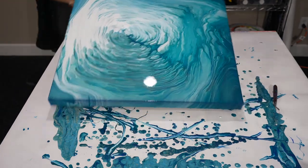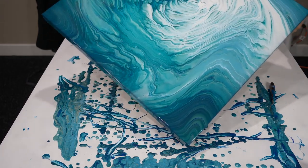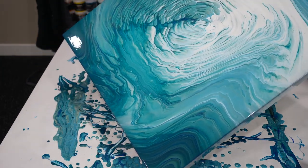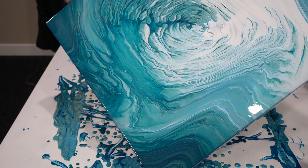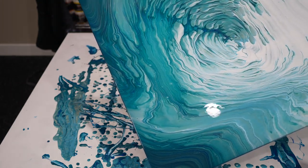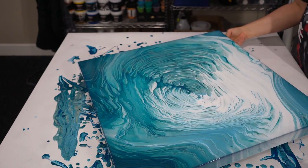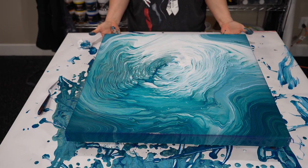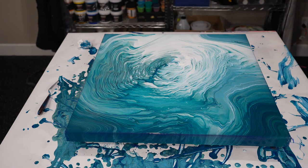Now we're just going to come back to the opposite corner. Just take a look here for a minute. I think if I tilt anymore we're going to get some real craziness happening, so I think we're going to stop right there.